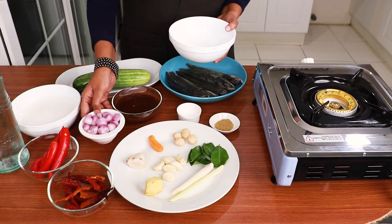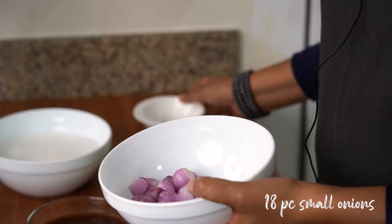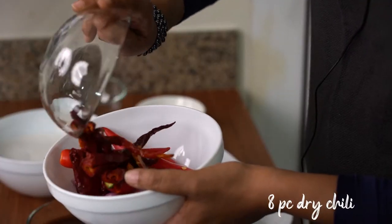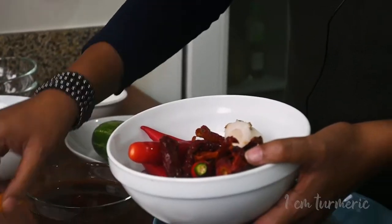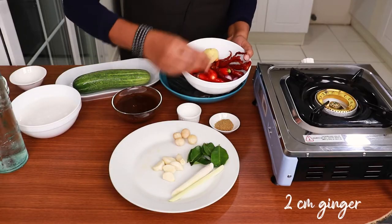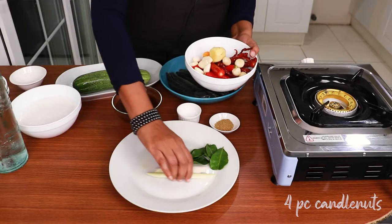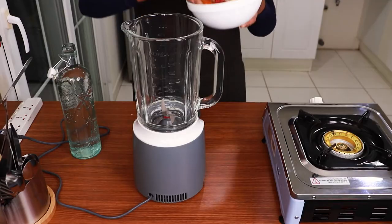Follow some of my recipes and benefit from them. Now we're going to make this with mackerel fish: 18 pieces of small onion, 4 pieces of fresh chili, 8 pieces of soaked dried chili, 2 cm galangal, 1 cm turmeric, 2 cm ginger, 7 cloves of garlic, 4 pieces of candle nuts, and 1 piece of lemongrass.